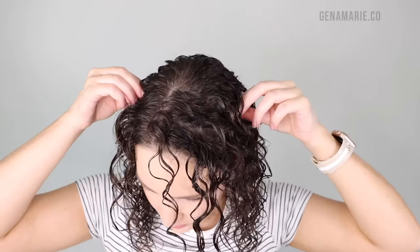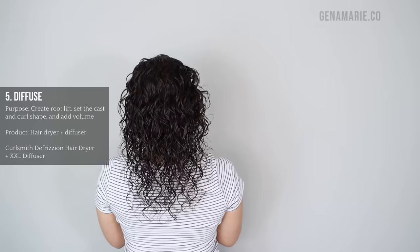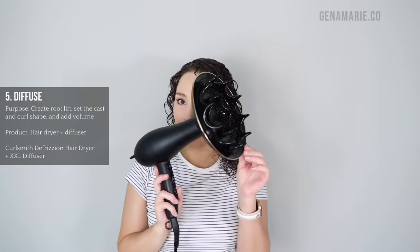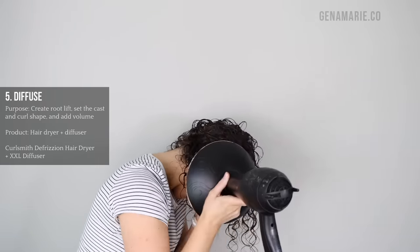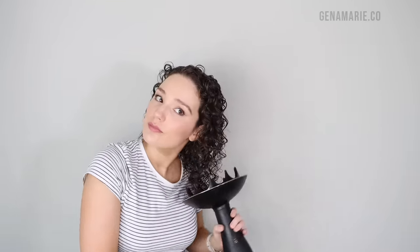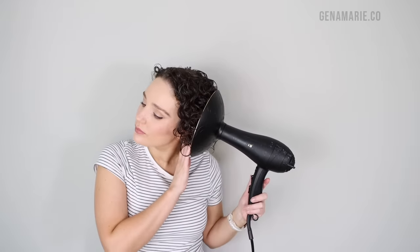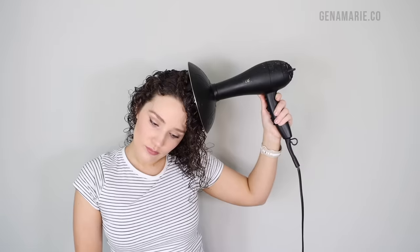Here's how my root curls are looking right now while my hair is wet — and you will see the difference that diffusing makes. Diffusing is crucial. I like to use a diffuser that has long prongs that extend out past the end of the diffuser head, because then you can use them to lift the roots away from the scalp. I like to hover diffuse first to help set the gel cast, and then go in and actually scrunch diffuse, which is where I'm really enhancing the curls by touching the diffuser to the hair while still being very gentle. The heat will actually help to set the curl shape and your gel cast.